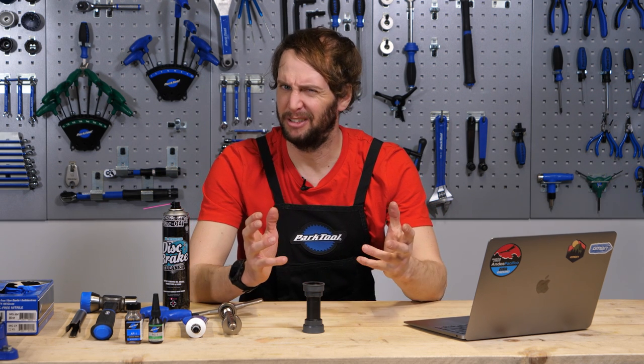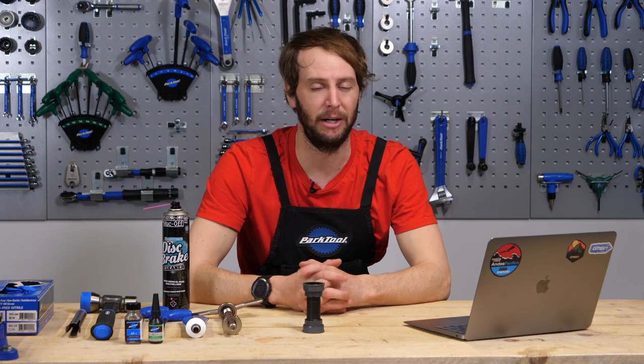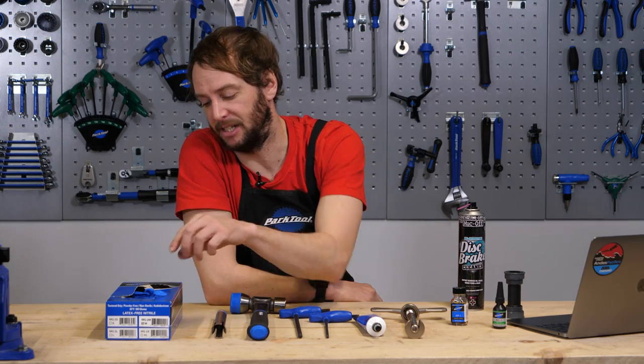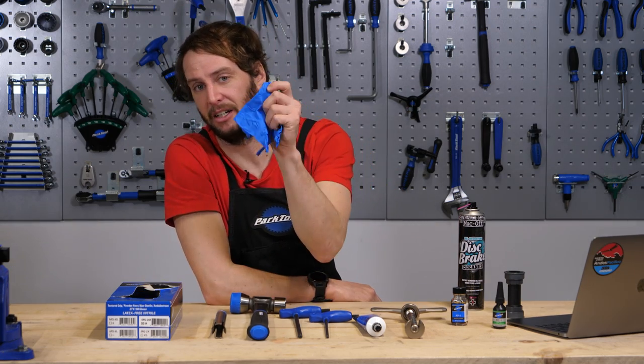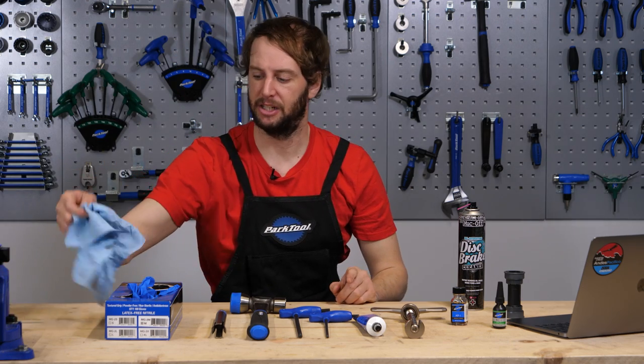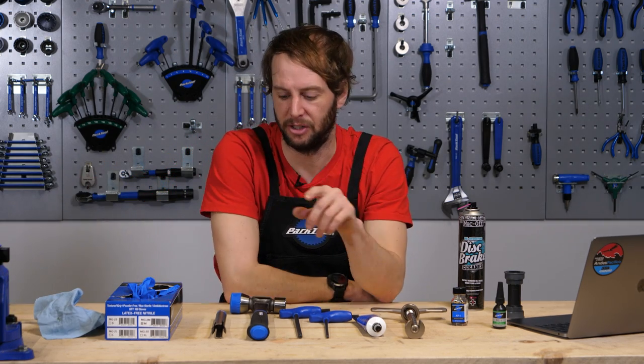To start with, what are we going to need to carry out the task? I'd strongly not recommend laying into your beloved frame with a bit of wood, a hammer, and a flat-headed screwdriver. Although you can get away with this, it's not ideal. If you can lay your hands on the correct tools, that is the definite way to go because the best tool for the job is the right tool for the job. It's going to get messy, so some latex gloves are highly recommended, along with some blue roll.